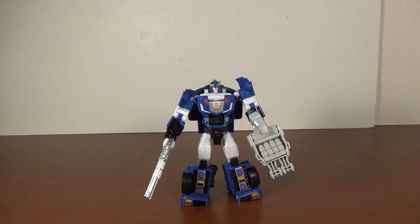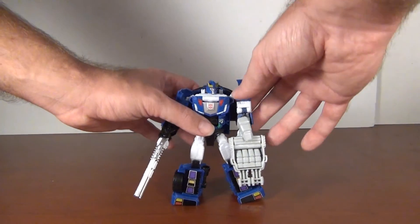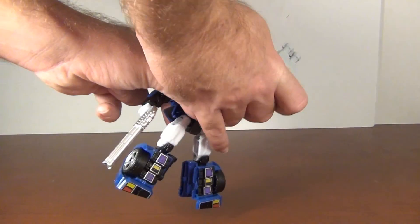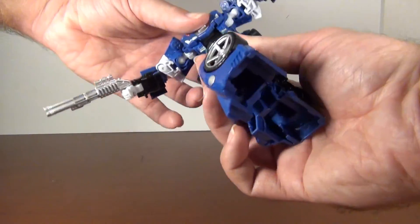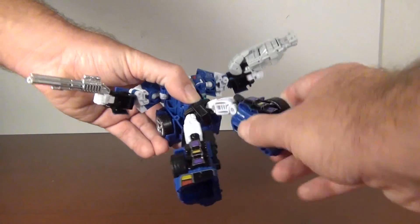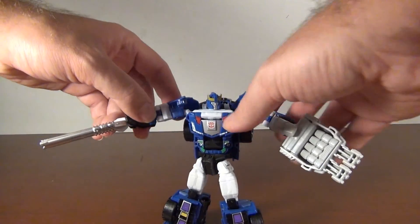Obviously this is the mode that was intended to be displayed. For articulation, you got the standard ball-jointed head, ball-jointed shoulders, a nice bicep swivel, 90-degree bend at the knee, and wrists do go in and out but they're strongly detented — and I'm okay with that after seeing Scourge's floppy wrists. You got a waist swivel that's a little loose, not too loose but a little bit. Got ball-jointed hips, thigh swivel, hinged knee just about 90 degrees, a little bit more. All in all really good posability.